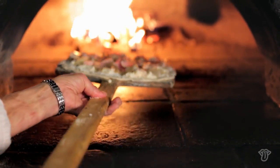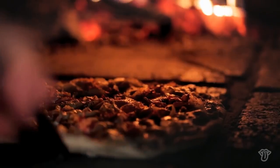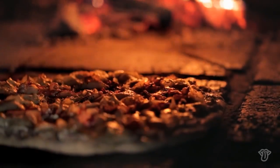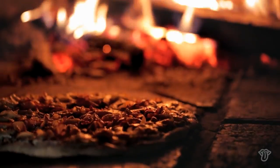We do the pizzas right on the floor of the oven — it's nice, you don't have to use a pan. As you turn it, everything gets really nice and bubbly and golden. The potatoes crisp up and get that good flavor from the wood.